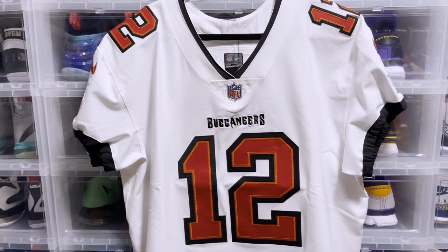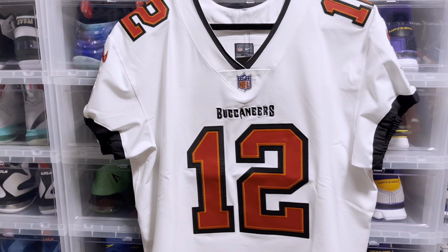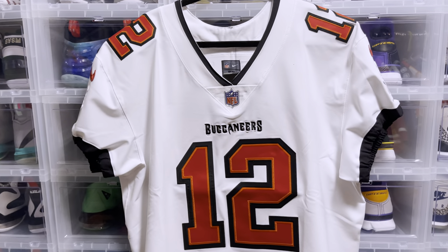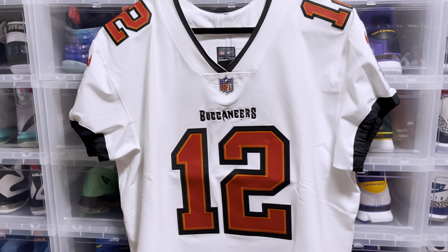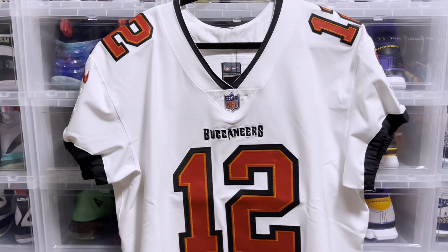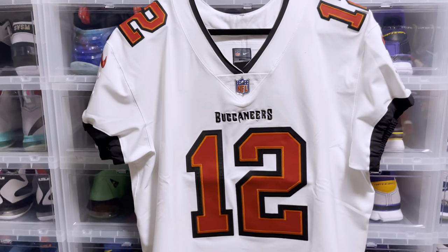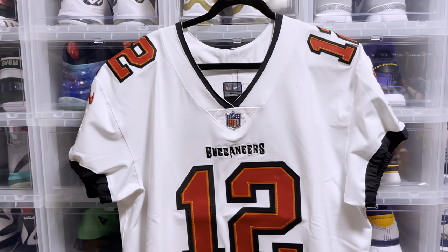They are considered the home team. They're actually playing in Tampa Bay Stadium, which is crazy — this is the first time a home team or a team participating in the Super Bowl is playing in their home stadium. So this is super sick. And the Tampa Bay Buccaneers are deciding to go with the white jersey. So this is going to be a Nike Elite review and we're going to take a closer look at it.